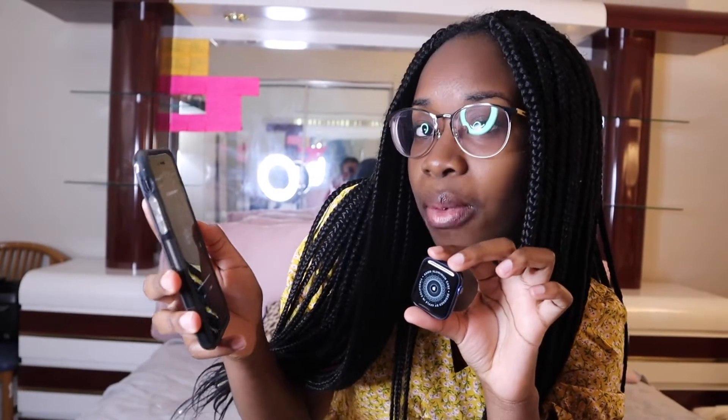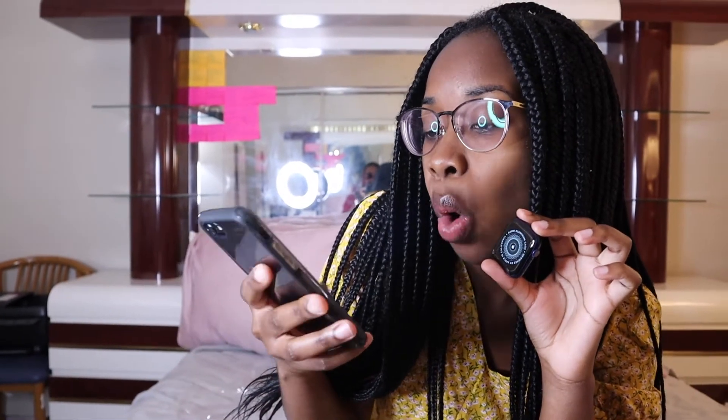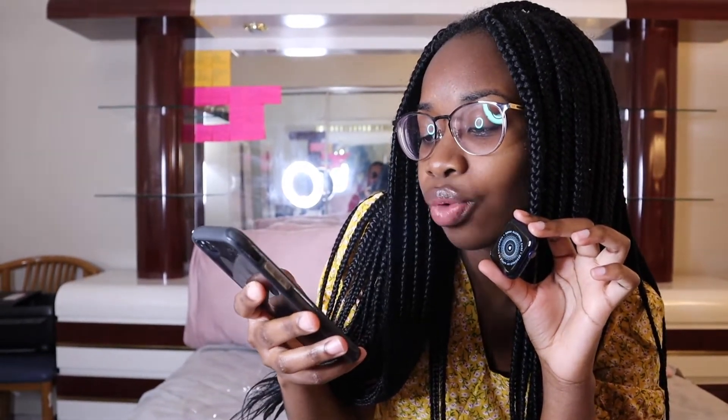Do you wear your Apple Watch on your wrist? My baby daddy told me to wear my watch on my left arm, so I'm gonna select left. Oh — screen recording, duh, what are we doing?